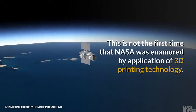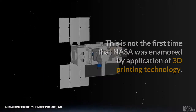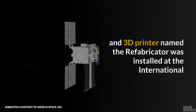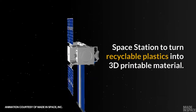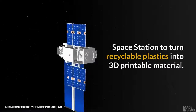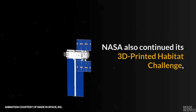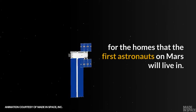This is not the first time that NASA was enamored by the application of 3D printing technology. Earlier this year, an integrated recycler and 3D printer named the Refabricator was installed at the International Space Station to turn recyclable plastics into 3D printable material. NASA also continued its 3D printed habitat challenge for the homes that the first astronauts on Mars will live in.